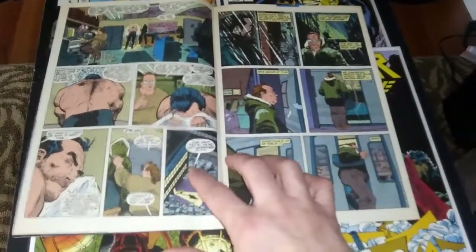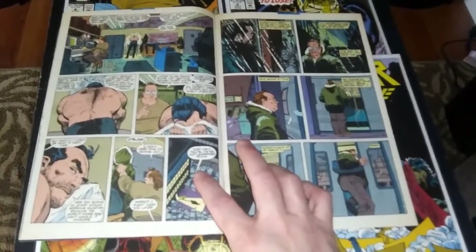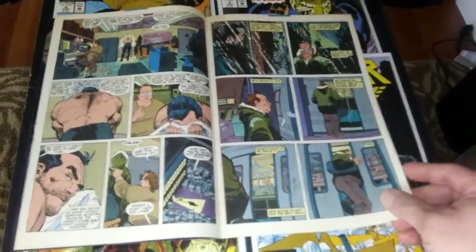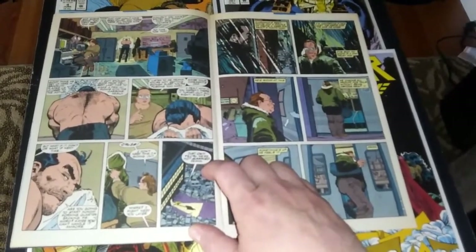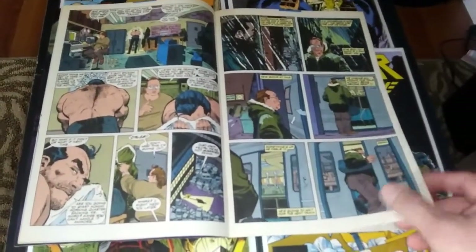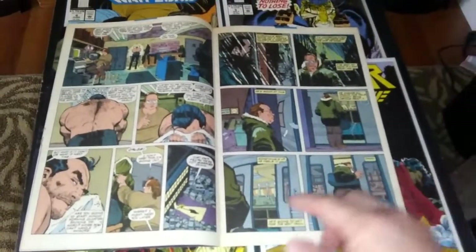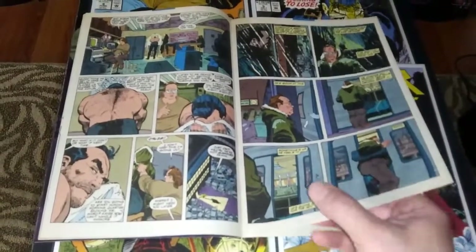Now we've got some great character stuff here between the Punisher and his intel guy, his partner Micro. Micro thinks that maybe the Punisher's going a little too far these days. So they're having a little spat and Micro kind of walks out on him, pissed off. The Punisher follows him because he's a little paranoid — he doesn't trust him, thinks something's off with Micro. He's sneaking around, making sure he's not followed. When the doors of this train are about to close, he jumps in to make sure he's not being watched.